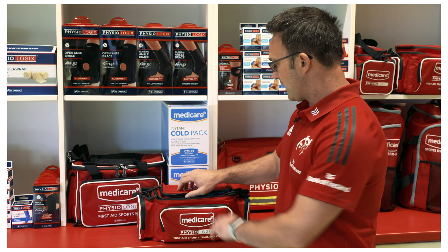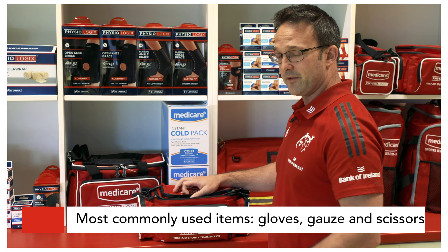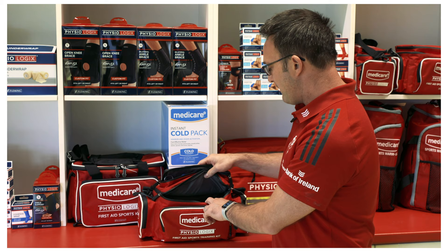What I like to go to first is probably the most common things I'll need, which is obviously some gloves and gauze if we've got any blood injuries. It's also really important to have a pair of scissors, which is really helpful if you have to cut off any tape or cut tape to measure.